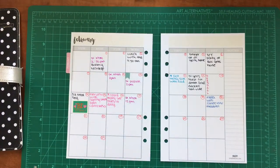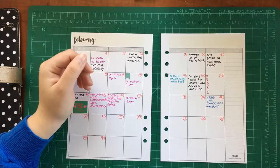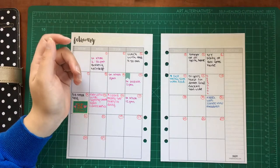Hey everybody, it's Jules here at Paper Plan. I realized that I haven't been on my decorating game at all for February especially, so I thought I would just take the time today and decorate my monthly view.